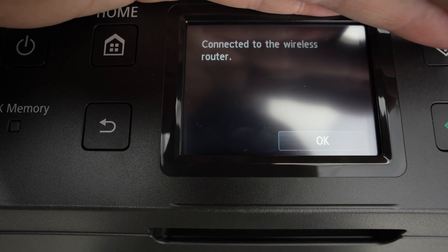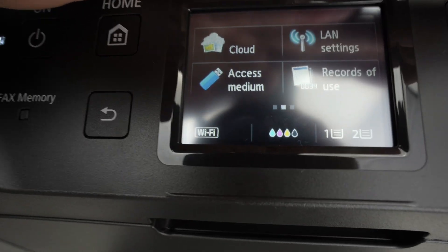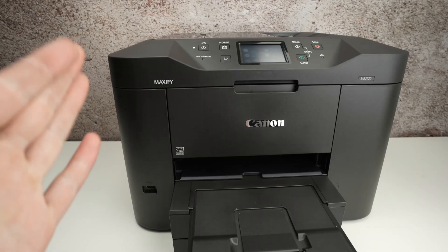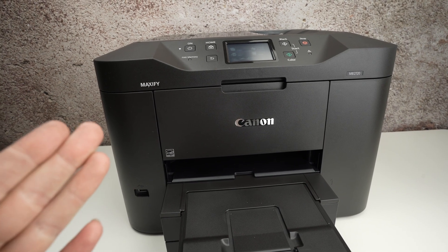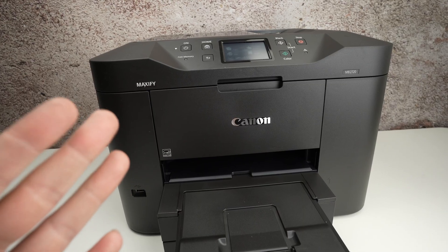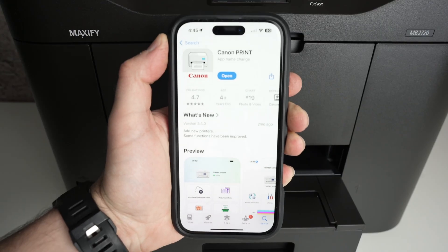You'll see the message 'Connected to the wireless router' — press OK, and right now your printer is connected to the Wi-Fi. Now that your printer is connected, let me show you how to use it with your iPhone. What I show next will also apply to an Android smartphone.